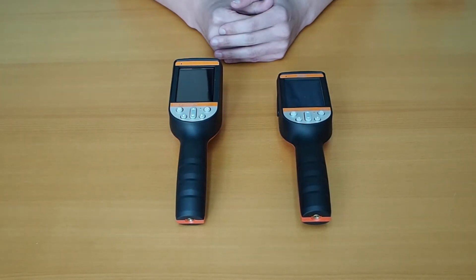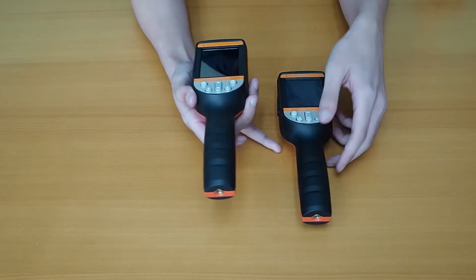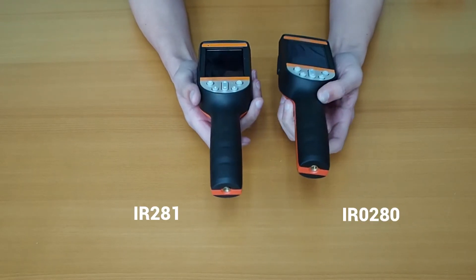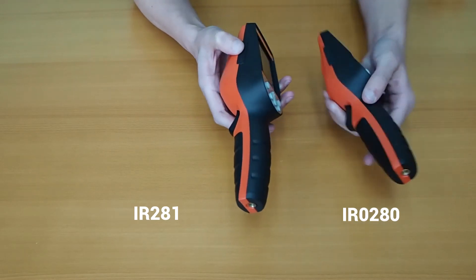Hi everyone, welcome to the Perfect Prime channel. Today I'm going to show you our new thermal camera IR281. As you can see, the IR280 and IR281 have a very similar shape, but the IR281 is thicker.